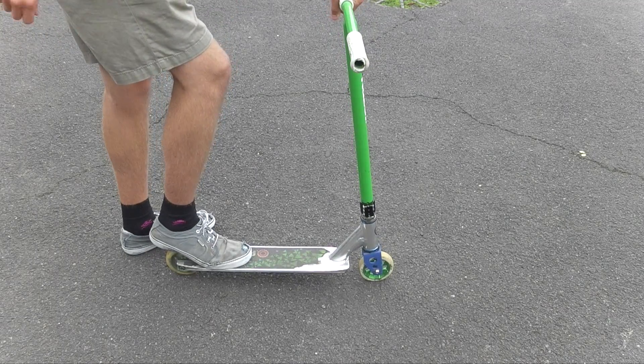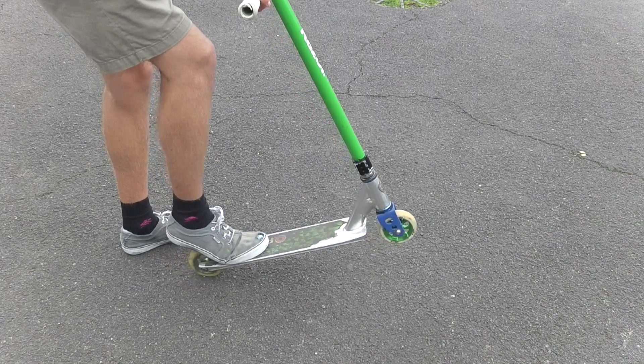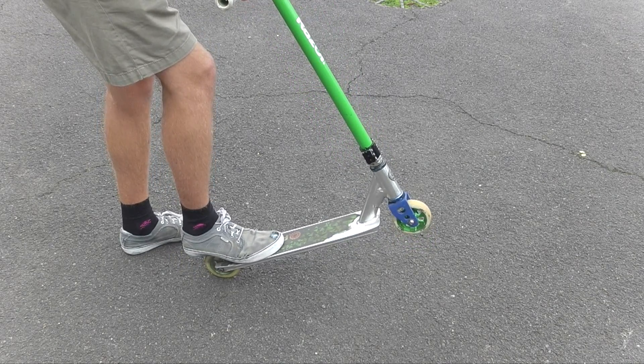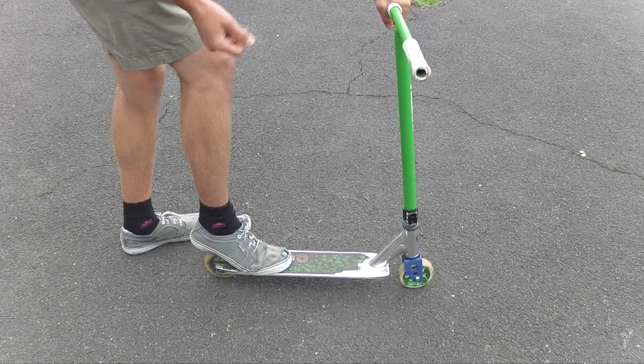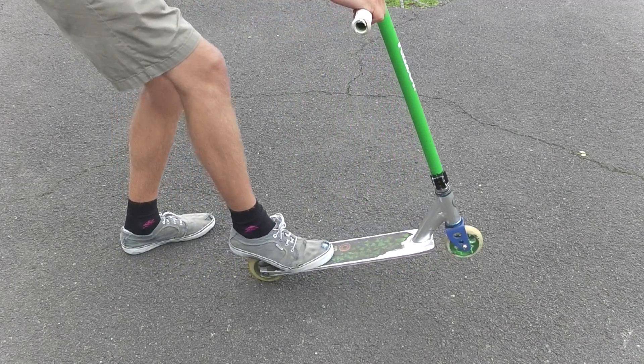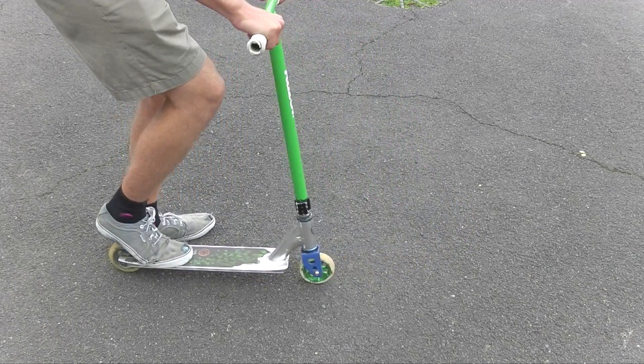Now we're going to move on to rolling. So we have our foot position again. And basically, when you first start learning this trick, what you want to do is just get used to stopping while manualing. So manual, and then hit the brakes, and then just see if you can hold that balance for a second. And as you get better and better at that, then what you want to try and do is just roll and lift up — like you're going to manual, but step on the brake. Like this.